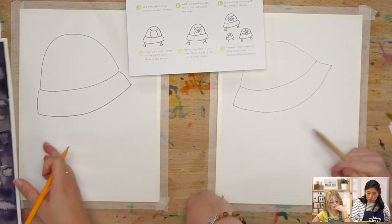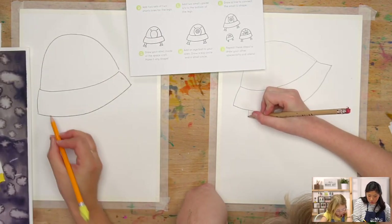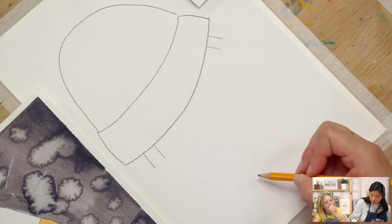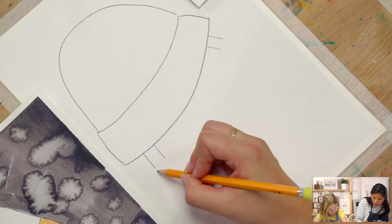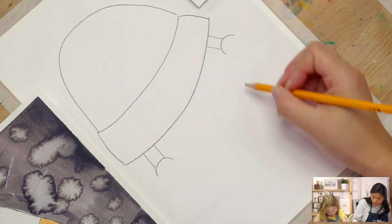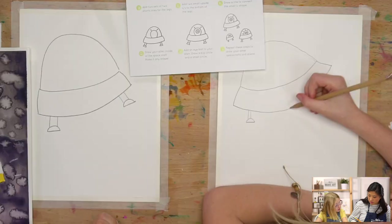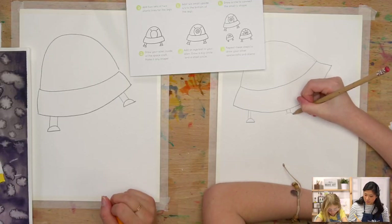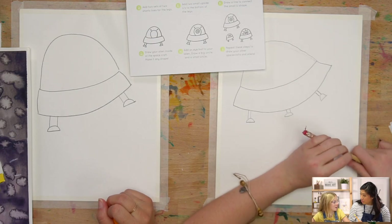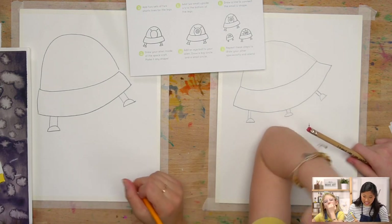The next step is to add two sets of two short lines for the legs of your spacecraft. Draw two short lines on the left and then on the right. Then draw a small upside-down U shape for each leg and connect them with a horizontal line at the bottom because they're flat. You can draw three or more if you want — spaceships usually have six!